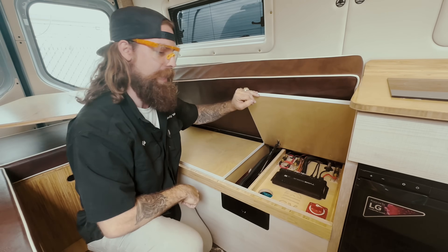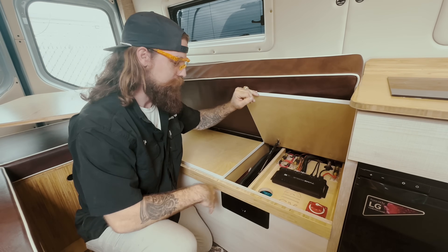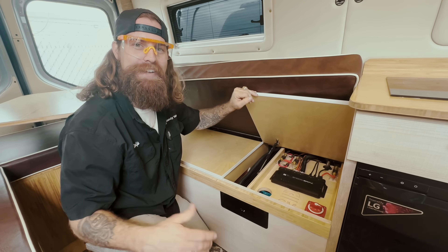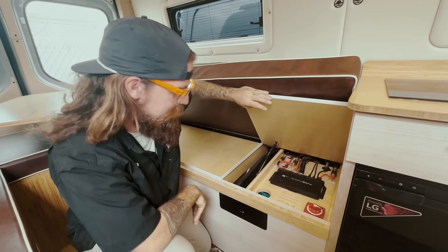And then, of course, if anything bad happens, there's your master switch. Tori, you can look forward to having all this jammed in your van, hopefully, today. It's going to be a lot, but we'll see if we can get it done.